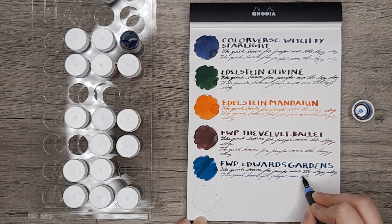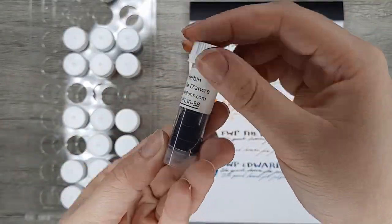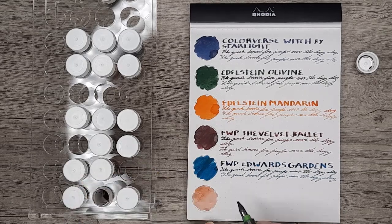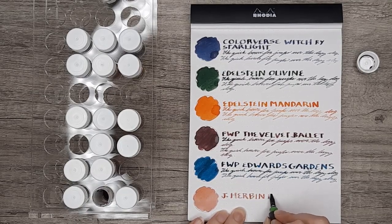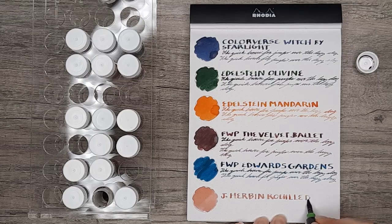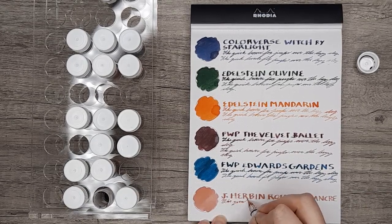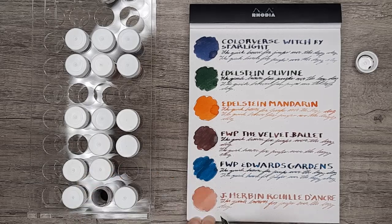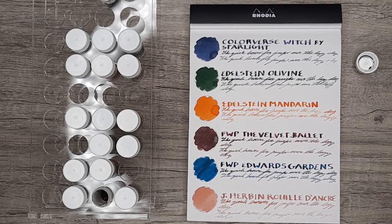Ferris Wheel Press's shimmer inks are kind of middle of the road — not as hard as Colorverse to deal with, and not as nice as the Diamine Chameleon shimmers, which are kind of my favorite. The next ink is Jacerban's Rue Danque, which is a kind of cult favorite color. It's an interesting peachy, almost nude tone. I haven't had the opportunity to do much with it so far, but I do really like it and I'm looking forward to playing around with it more. From my limited experience, it seems a little bit dry, and with that desaturated color and dryness, I was grinding it out with the 2.0 stub nib — very difficult.